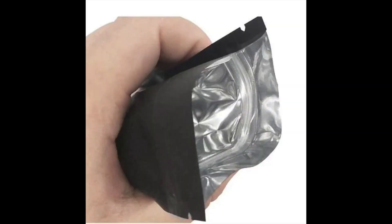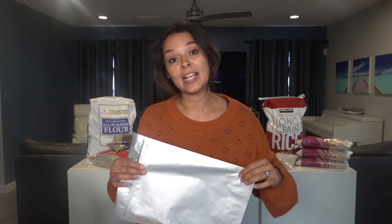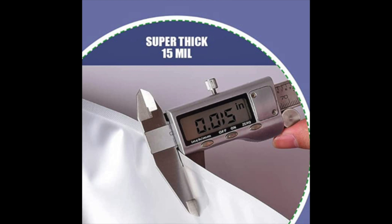Mylar bags come in different thicknesses, measured in one one-thousandth of an inch — they call them mils. When doing long-term food storage, you want to keep the thickness of your mylar bag right around five to seven mils. Anything lower than five gets a little fragile and is more likely to puncture. Be aware that on Amazon, some mylar bags are listed as eight, nine, or ten mils — but when you look at the description, products from foreign countries are measuring both sides of the bag rather than one side, making them appear thicker. Just get your bag between five and seven mils and you'll be fine.